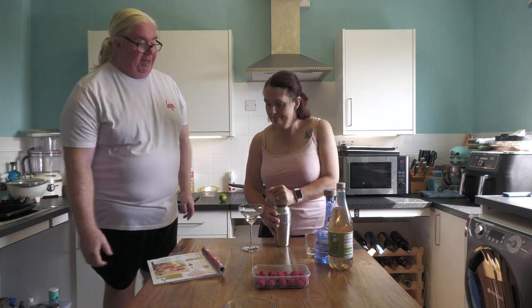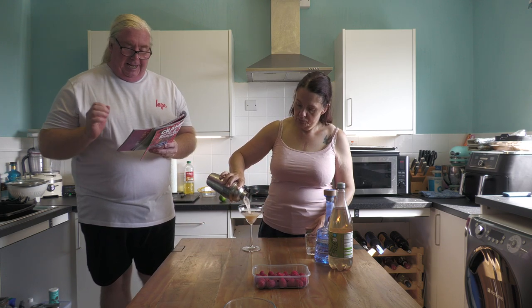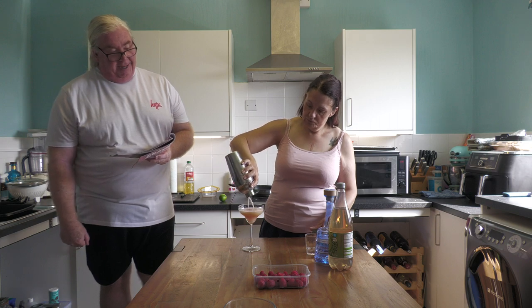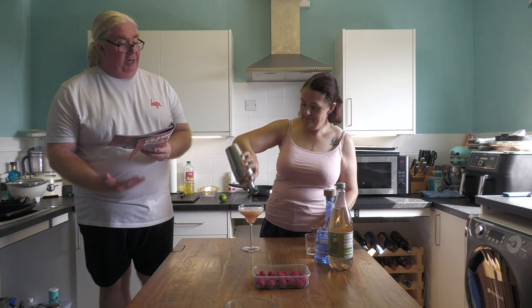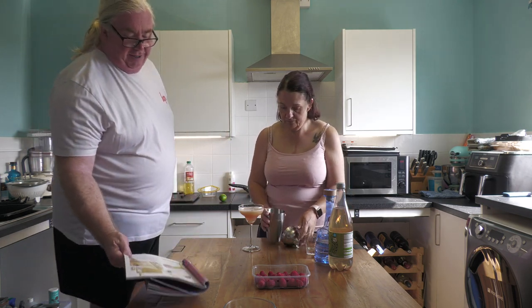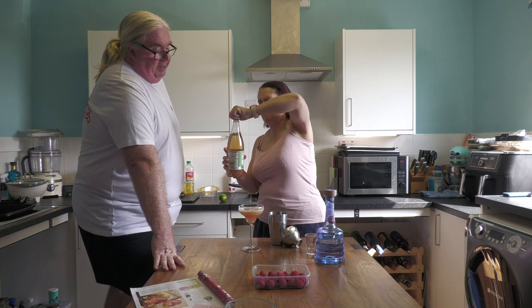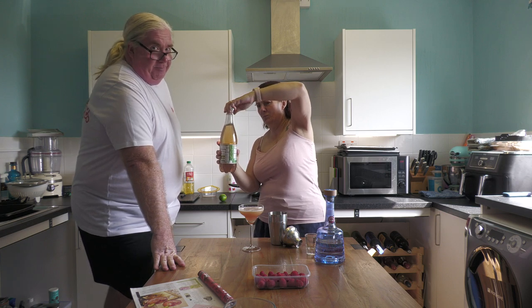Decant — get the top off. Pour it into there. Now it does say fill two glasses, but hey, that's not really happening. Fill a glass — still quite a lot though. Top up with ginger ale. I think there'll be a lot of topping, is there? Well, that's the problem with the size of the glass. Maybe pour a little bit out if you want.